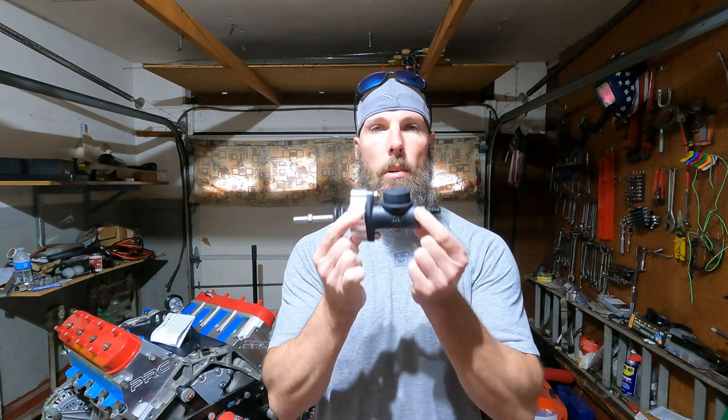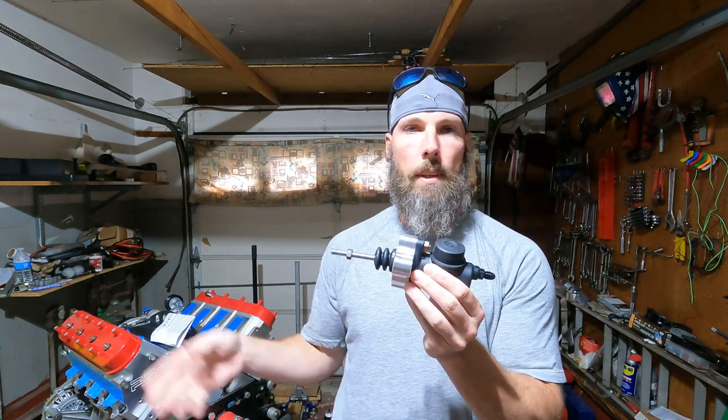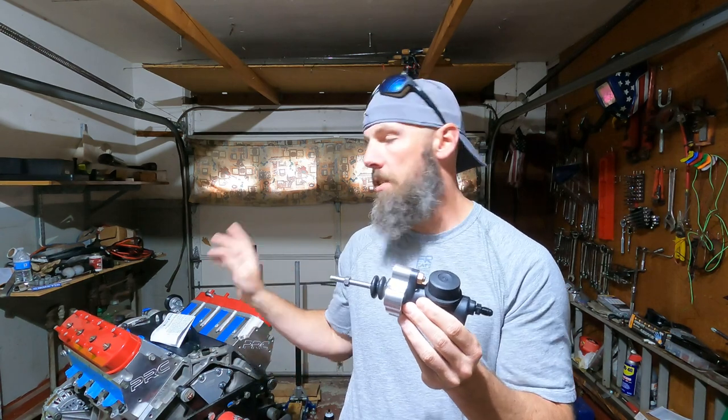Hey everyone, welcome back to Billy Ray Garage. Today's video, we are going to be installing our clutch system. It's going to take me a couple days to go through it because the engine, which is right here, is going in this weekend. Today's Wednesday. Saturday the engine is going in, and hopefully Sunday I will get the transmission in and get the rest of the clutch system set up.